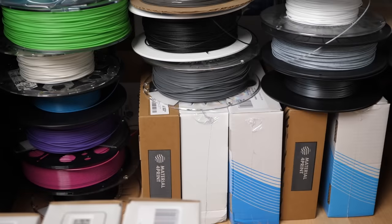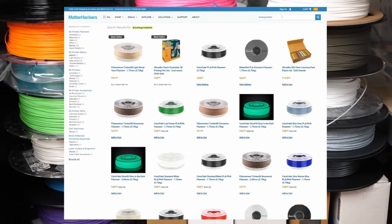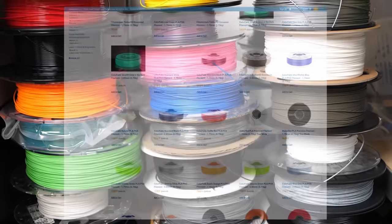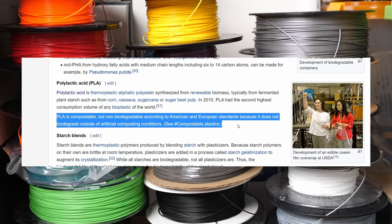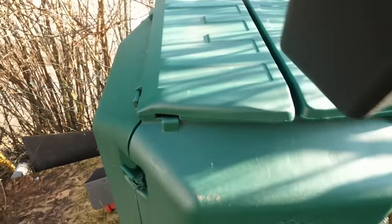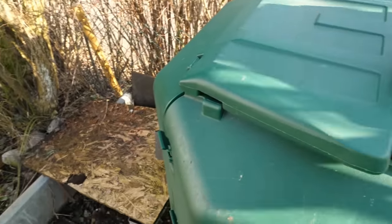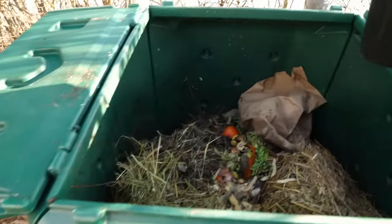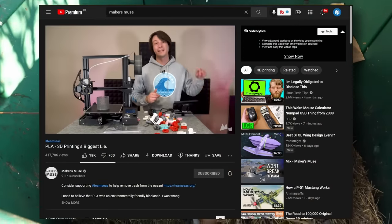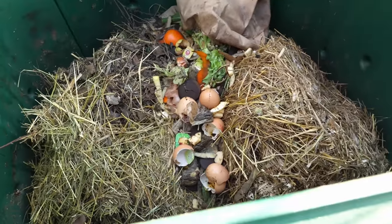There are a ton of 3D printing filaments on the market that advertise themselves as being biodegradable or compostable. If you do a bit more research, you will find that most of them, especially PLA, will only biodegrade on industrial composts. But what happens if you put some of these materials in a regular garden compost pile that many of us have at home? There have been other videos on that topic by HobbyHoarder and recently Angus from Makers Muse, but I think my real-life tests and the materials I used will add quite a bit to the discussion.